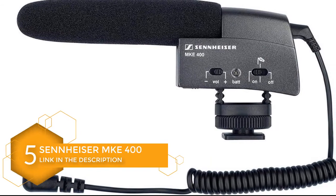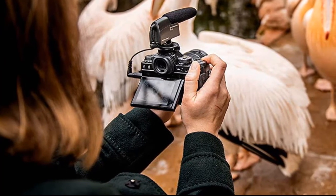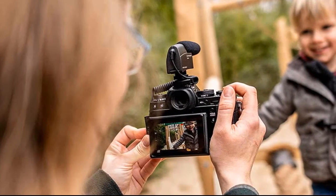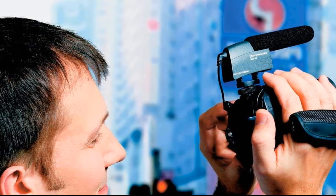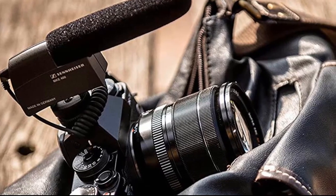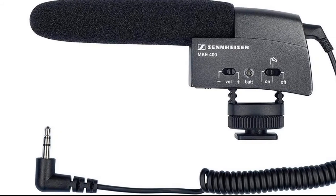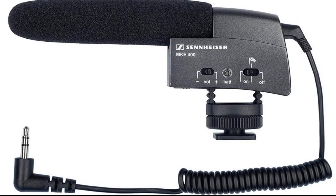Number 5: Sennheiser MKE 400 Shotgun Microphone. The Sennheiser MKE 400 is a professional shotgun microphone for camcorders, DSLRs, and handheld recorders. The highly directional supercardioid capsule ensures high gain before feedback even at close range. The MKE 400 features an integrated shock mount that eliminates handling noise from your recordings. The adjustable sensitivity switch allows you to adjust the microphone's pick-up pattern based on distance from the sound source, so longer distances are recorded more quietly, preventing audio from being overwhelmed by background noise.